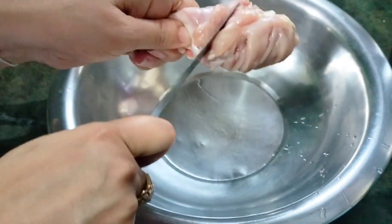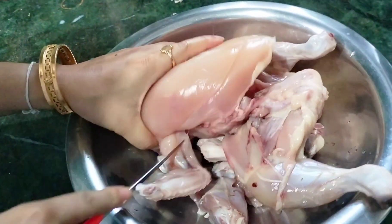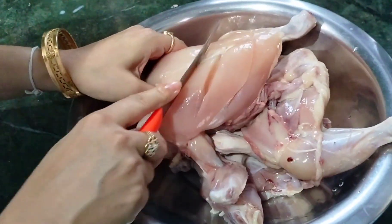Today's recipe is how to cook whole chicken without an oven.